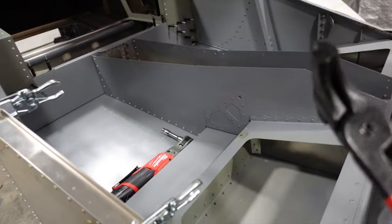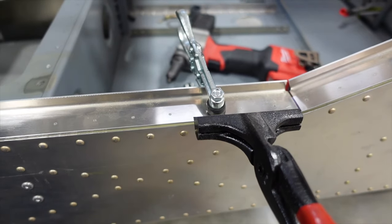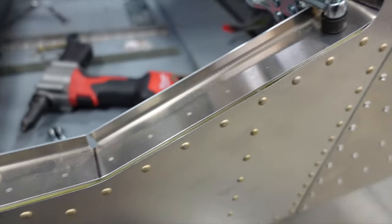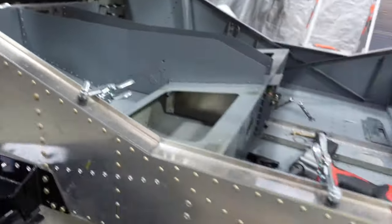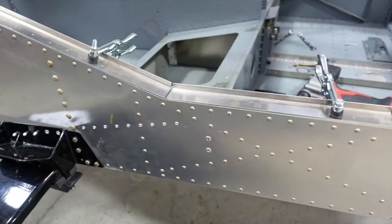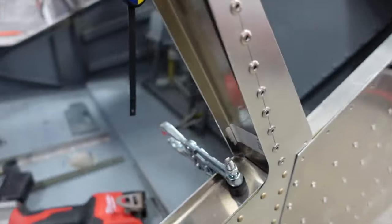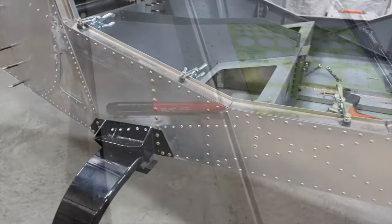I basically used two things: the crescent wrench and my hand seamer pliers — holding one side of the line and putting the crescent wrench on the other side to bend it. You really can't mess up because once it comes together to a point you're pretty much where you need to be. I then laid it on the edge and clamped it down. We want these lines right in the crack of the bends of the angle underneath. Once that's lined up it's just drilling the holes and putting the clecos in.